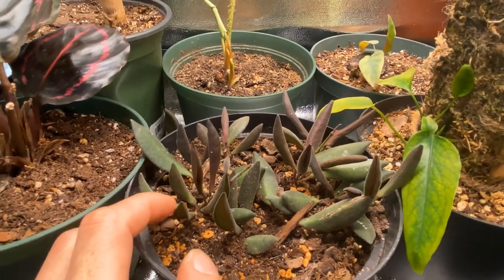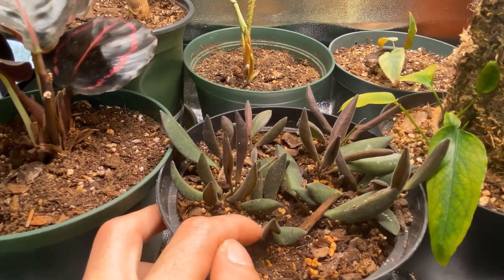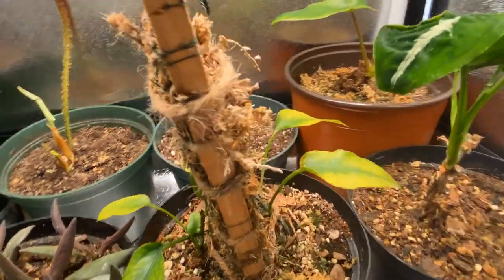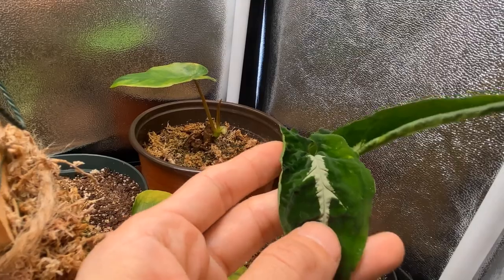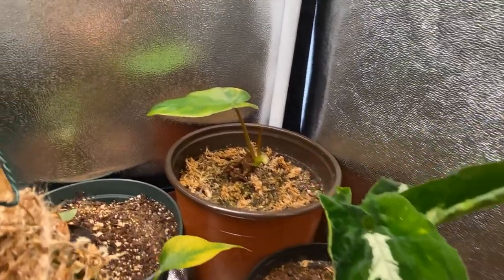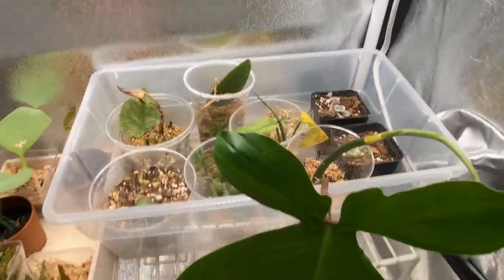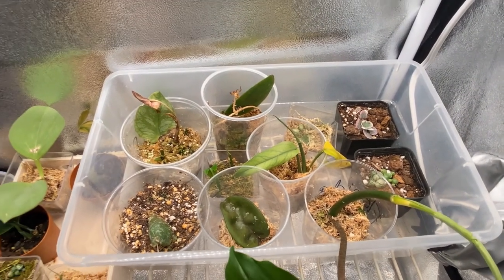There is my philodendron squamiferum. This one's the duchidia species, aff bertonier. My monstera esqueletto. And then my syngonium wendendlei — I really like this one, it's one of my favorite syngoniums. And then my philodendron marx is down there. In this level I have most of my things that are rooting and still working on themselves.